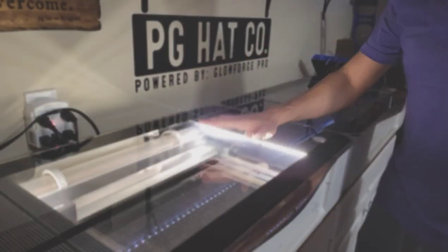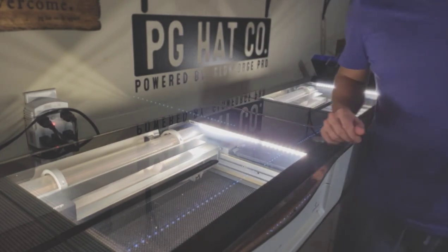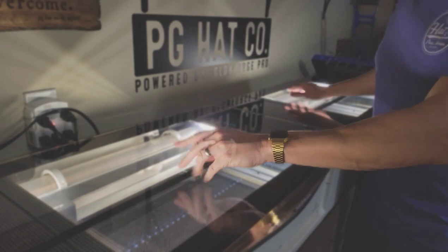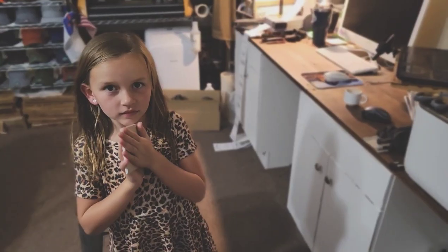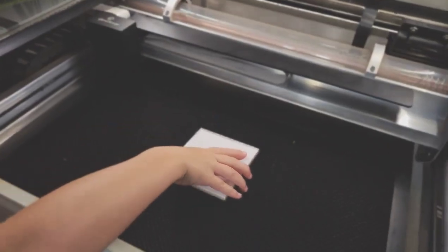Let's get our Glowforge Pros turned on — number one, number two. And since we have two coasters today, we're going to knock it out in half the time. Evelyn's going to use one and Ethan's going to use the other. All right, you ready to put yours in? I'm going to open the lid for you and stick it right in there on the crumb tray.